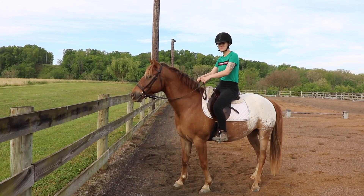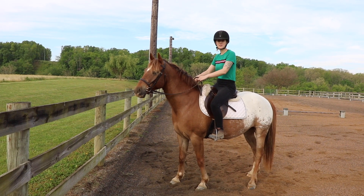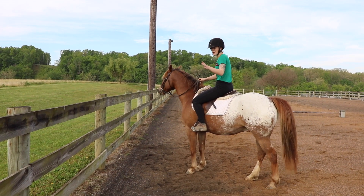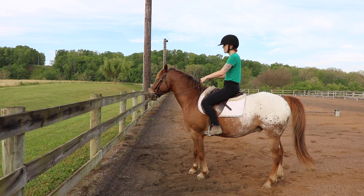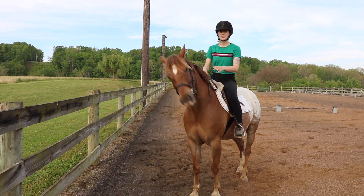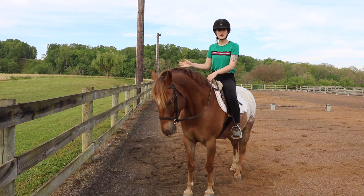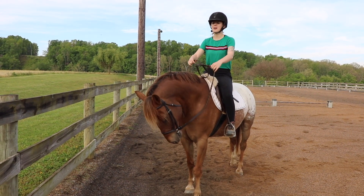Now it's time to try the turn on the haunches. Remember, you're only looking for the slightest movement in the right direction at first — then let him know that's what you want. He just swung his front end right over. Trying the other way, you can tell what's happening: he's changing direction simply by moving his front end. He's not moving his hind end, just swinging his shoulder over to change direction.